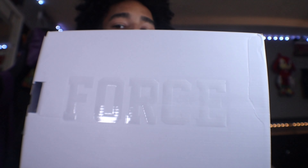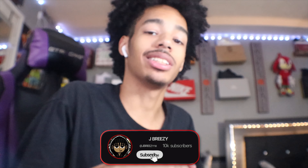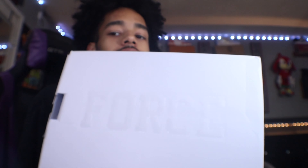What's up YouTube, it's Jay Breezy young back with another video. Today we got an unboxing of the Off-White Nike Air Force One. As you can see from the thumbnail and title, hopefully y'all love this video — enjoy, like, comment, and subscribe.